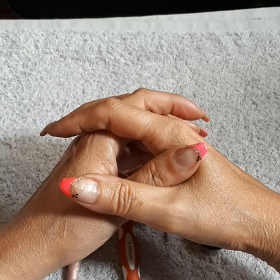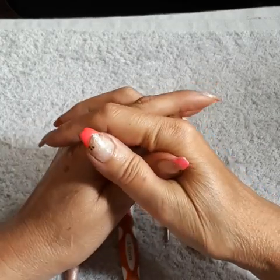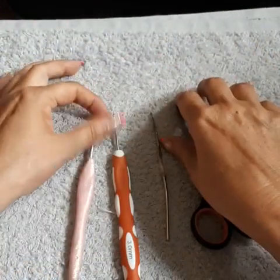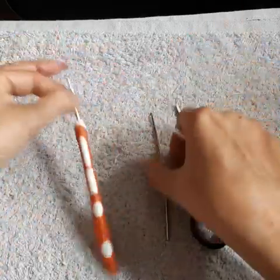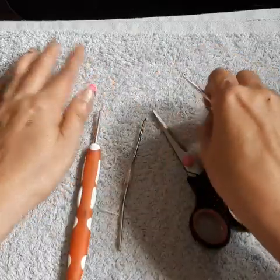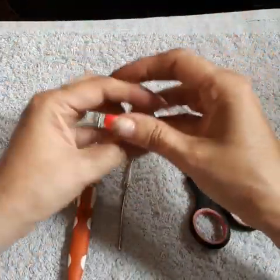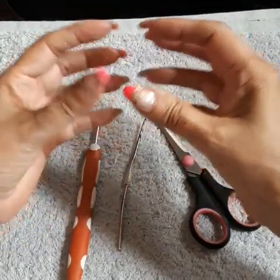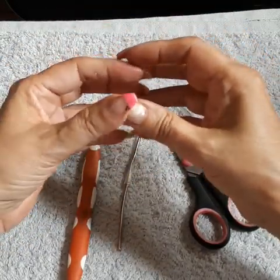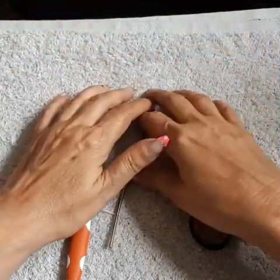We are grateful and humble for your kindness and good heart. So let's get started. I usually use a hook size 3.5, or a size 3 small one for tucking in loose ends, and a pair of scissors. My thread is 100% cotton — four-ply, same thing as Aunt Lydia number three. Thank you so much for being part of this.